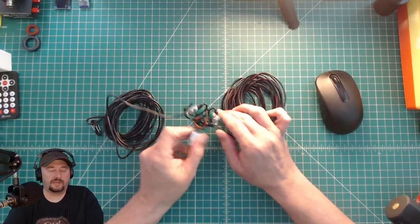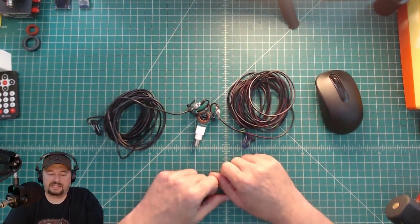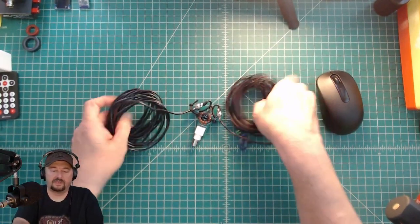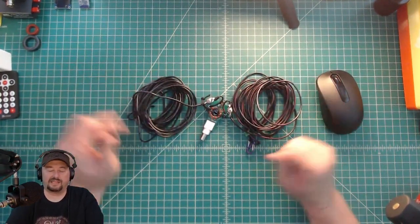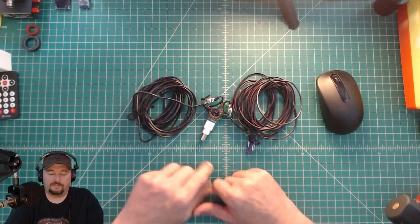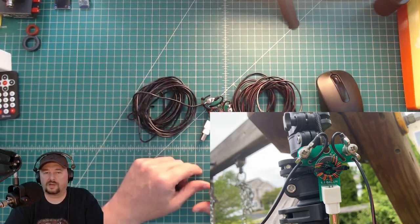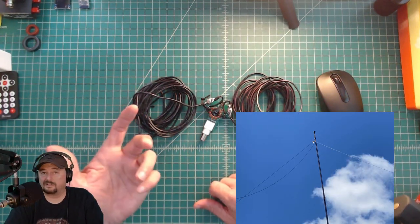This is a little dipole I put together from a kit from qrpguys.com. It's a 20-meter dipole that uses a BNC connector — you just hook your coax up. It's very lightweight and portable; I actually put it in a sandwich bag and drop it into a backpack. I really like this antenna, though it's only rated for 20 watts, so you really can't use it with a 100-watt radio — you have to turn it down or use something smaller.